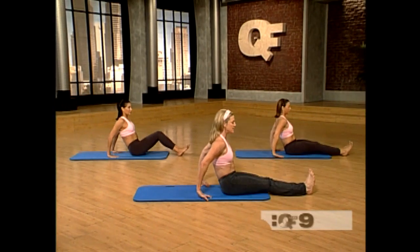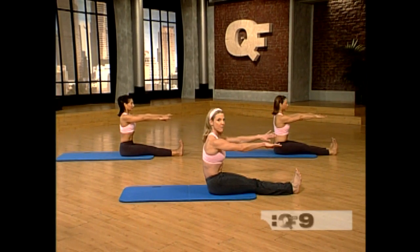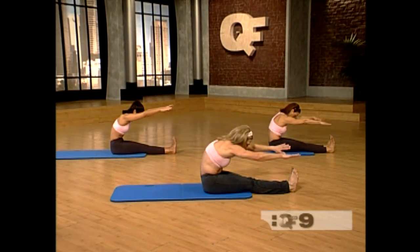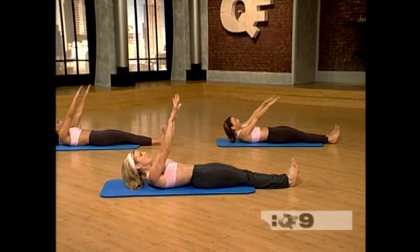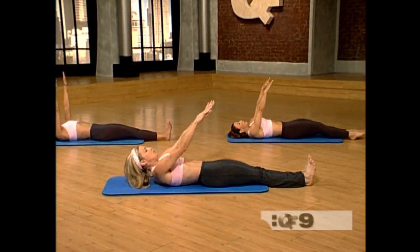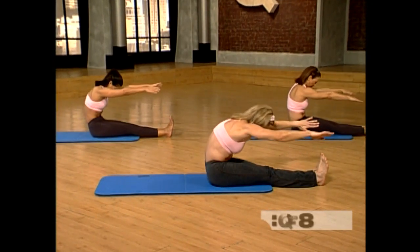Now flex your feet. Sit up tall. Reach your hands forward. Now imagine you're leaning over a balcony. Hollow yourself out and reach forward. Now slowly roll yourself all the way down one vertebra at a time. And we bring the arms up. You're curling up, you're reaching forward and getting a stretch.